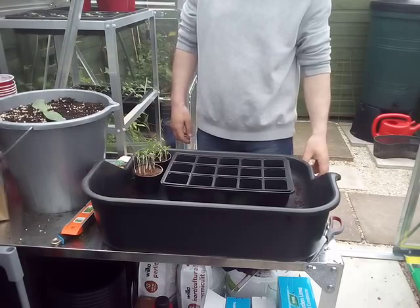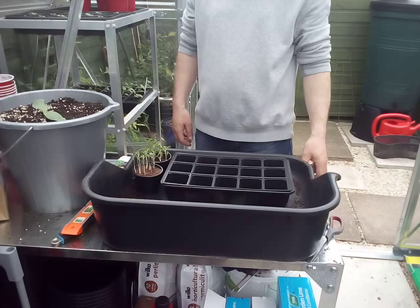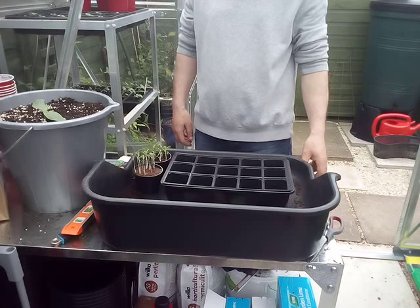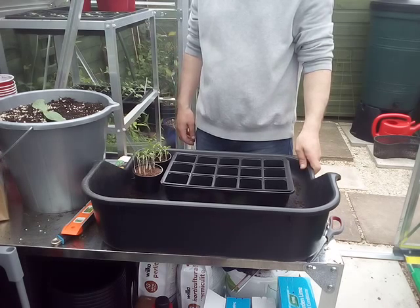Hello and welcome to 50 Shades of Green, your fruits assignment. Adam, say hello. Hello! Today it's kind of an update video really, and we are potting on the brassicas for my friend's son Callum.